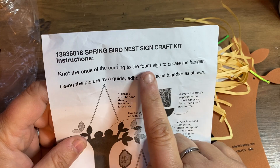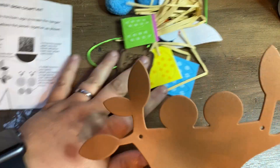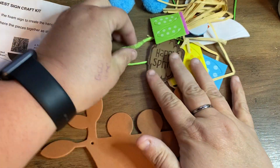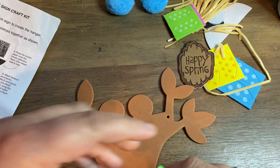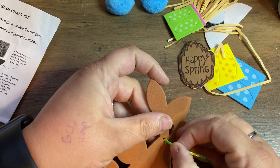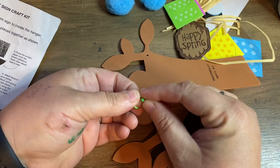The first step says: knot the ends of the cording into the foam sign center to create the hanger. So here's the foam tree, and this is the cording — the green string. I'm going to put the cords through the hanger and then put a knot in the end.